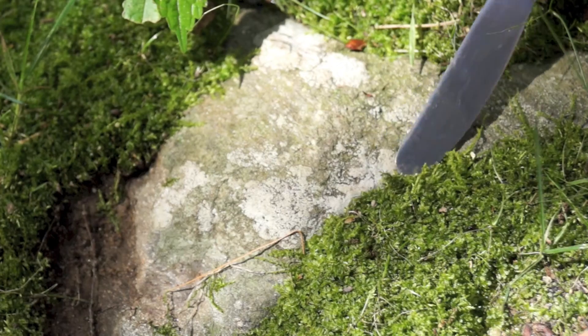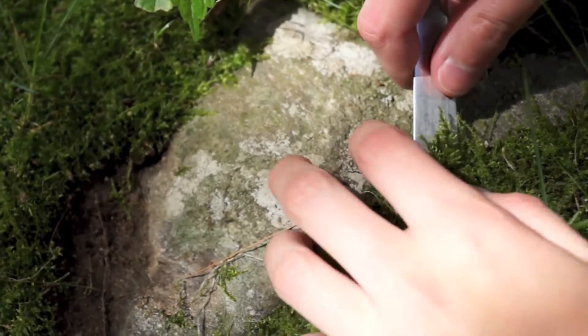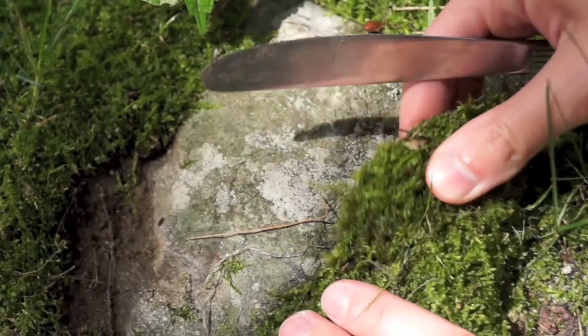Now I'm lucky enough to live somewhere where I'm surrounded by moss because I'm right on the wetlands. If you have the option, go outside, find some moss, collect it using something flat like a butter knife, ease underneath the moss and pull it off of the ground, and collect as much as you need for your terrarium — but try to take small pieces so that it can fill back in once you're done.